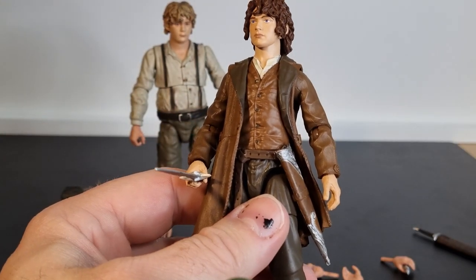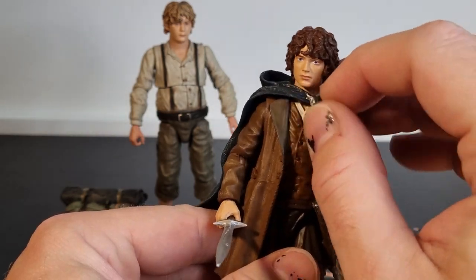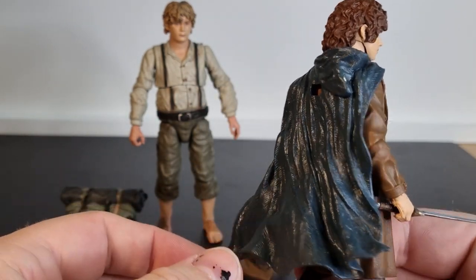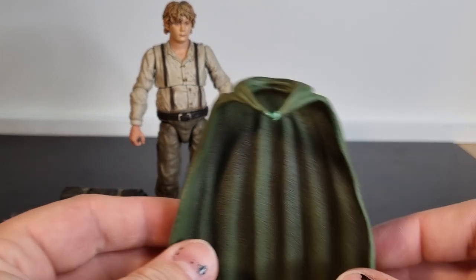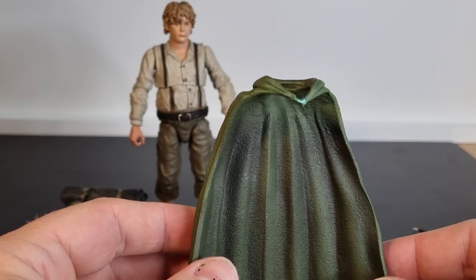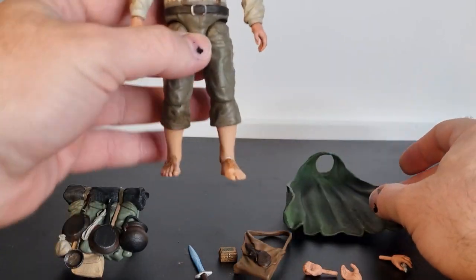But I do have the old Toy Biz one for Frodo, so I just put that on him and that works for the most part. I will drop a link to the Frodo review at the end of the video — if you missed that review, you can go back and have a look.